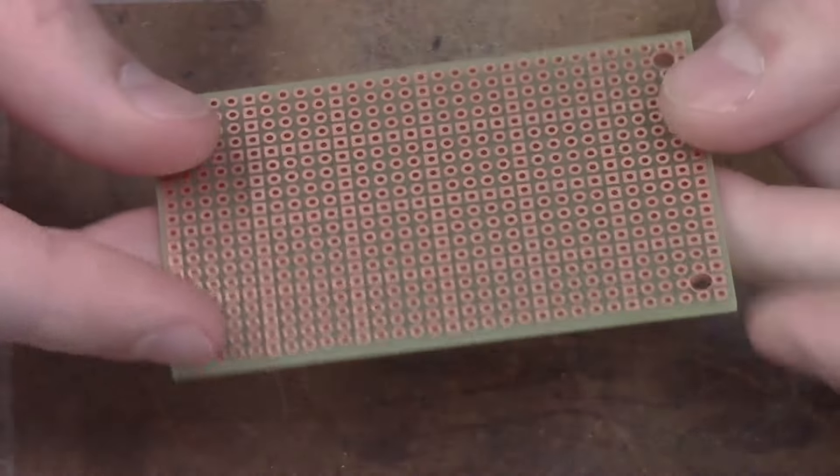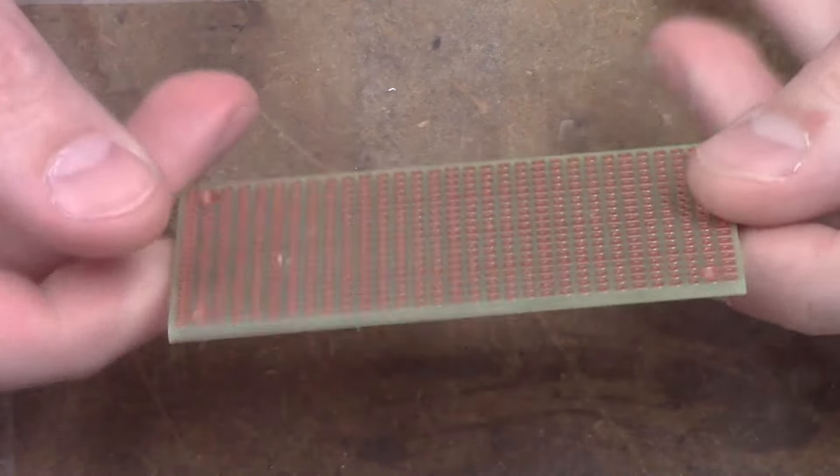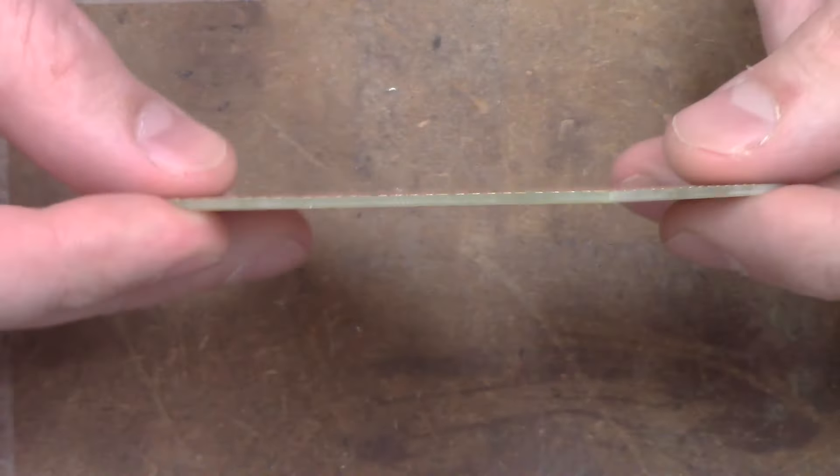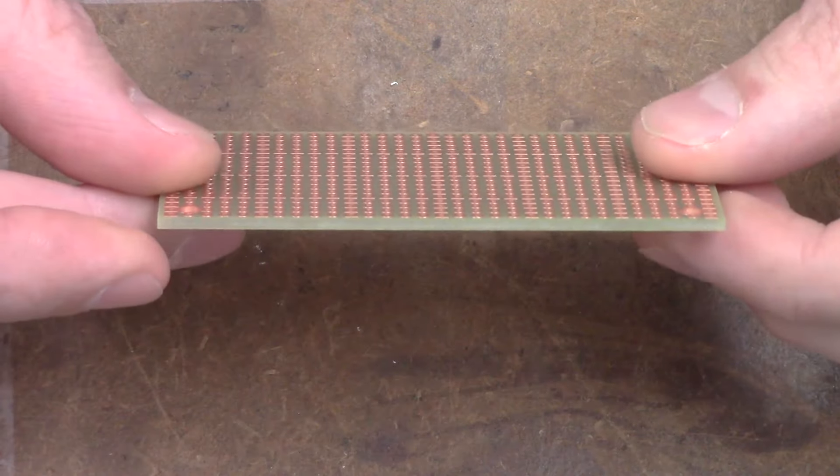Padboard is a general purpose circuit board with a through-hole design and one pad per hole. The padboard we sell is double-sided, with square pads every fifth hole, making it easy to align components and keep track of spacing. We're going to add a few resistors to the board and make some connections.